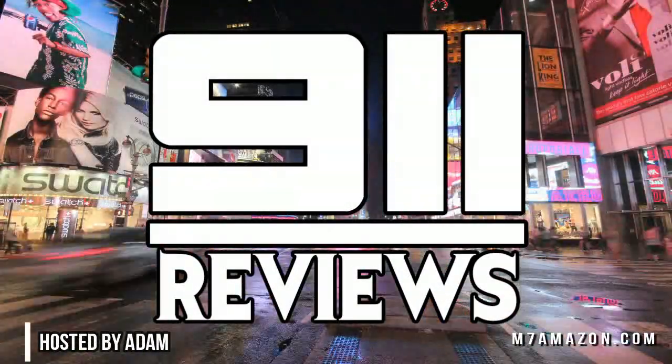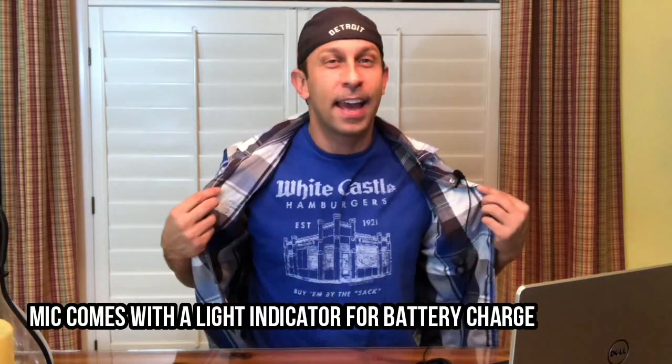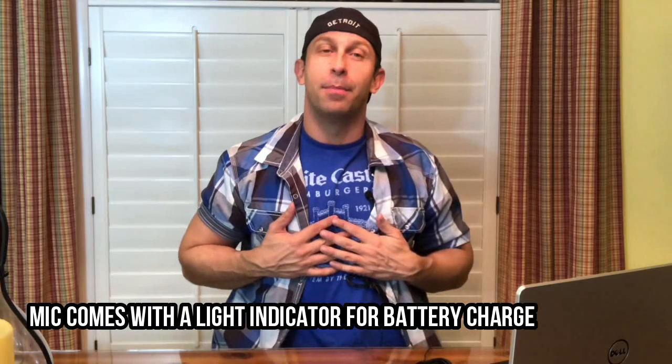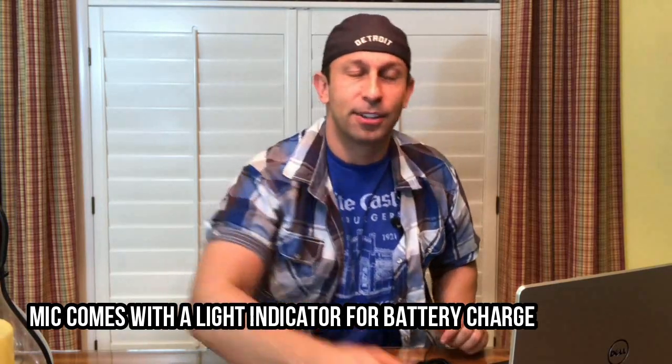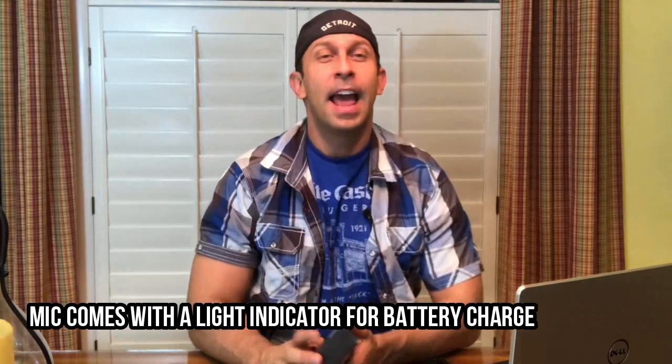Hey folks, this is Adam from 9-1-1 Reviews. I'm all mic'd up like a professional today — I have this lapel microphone, and we're going to talk about that. I'm actually wearing my good White Castle shirt that cousin Leanne bought me for either my birthday or Christmas — they're kind of December 25th and 26th — so thank you, Leanne.